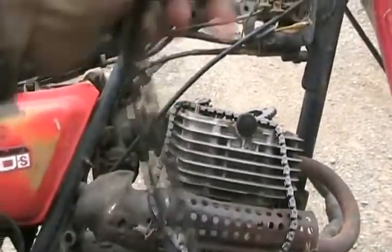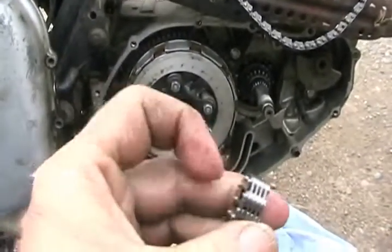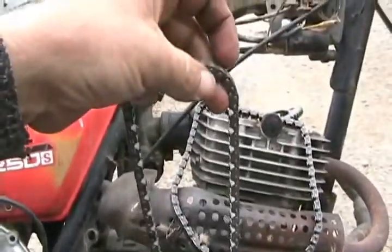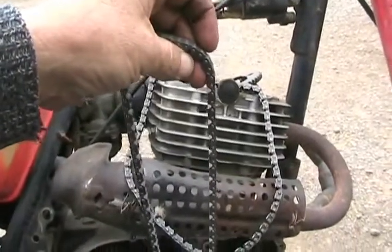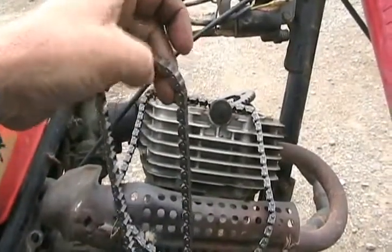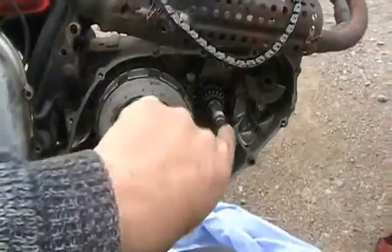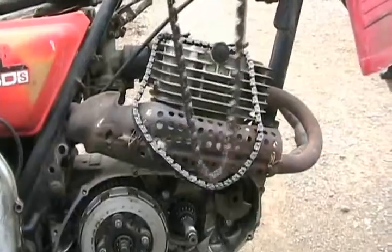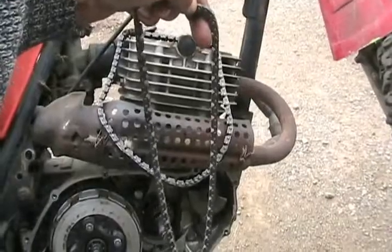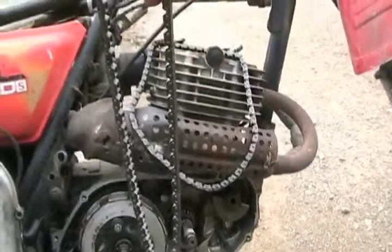Get your new chain, do the same thing — grind off a bump, get your punch pin, and knock one of the pins through, but don't lose it. You don't need to tie a wire to this one. Use a wire once you knock the pin out of both chains so you don't drop anything down inside your engine. Use a piece of wire and tie the two broken chains together.